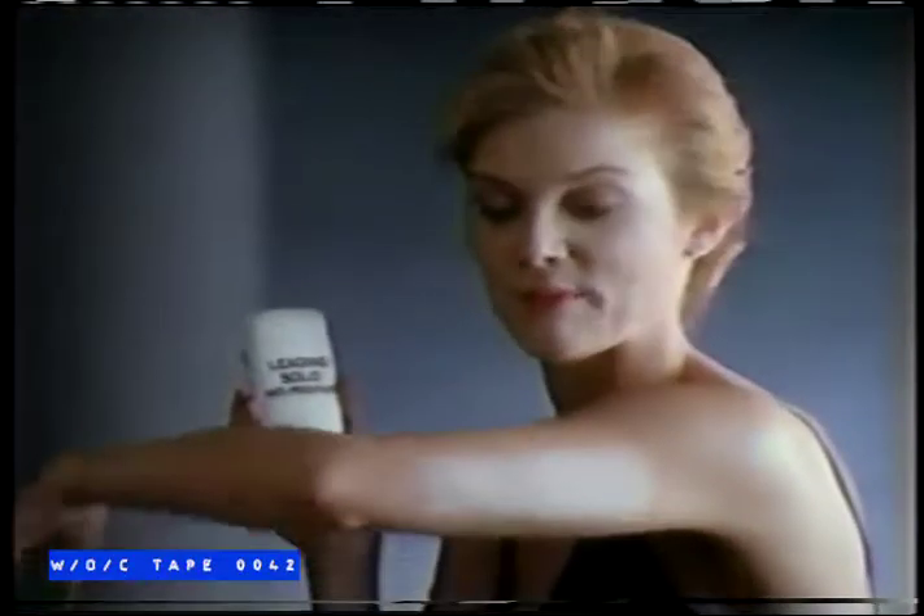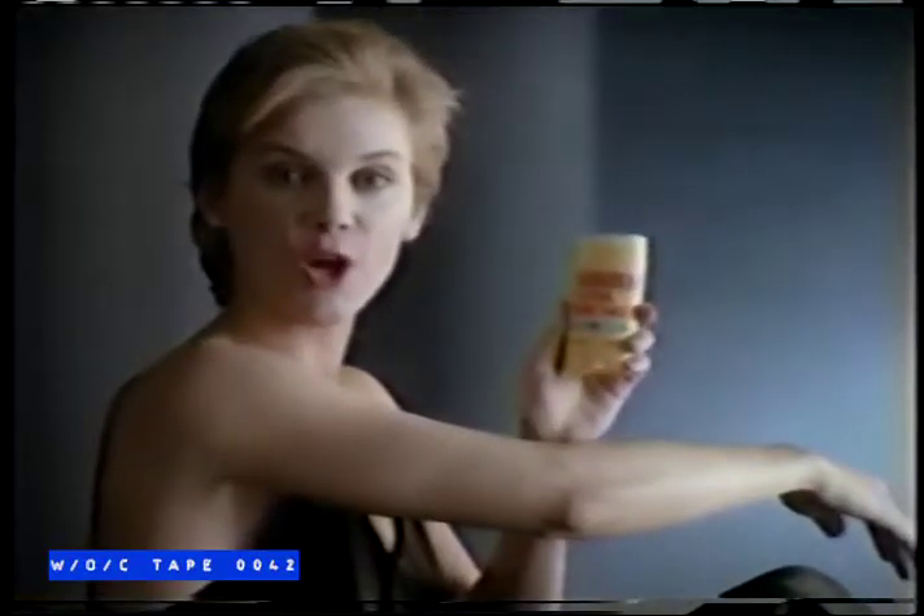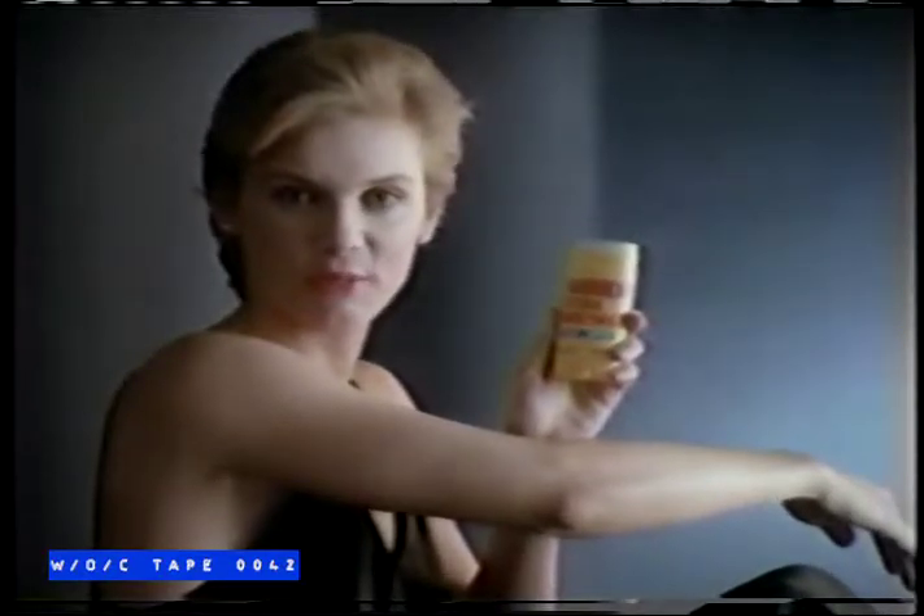Here's a revealing little test. I put a leading solid antiperspirant on my left arm, and look, it turned white and flaky. On my other arm, I put new non-whitening Arid solid antiperspirant. See? Not a trace.